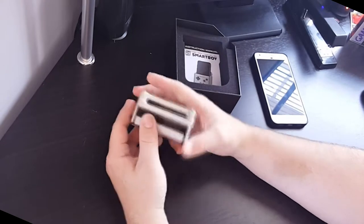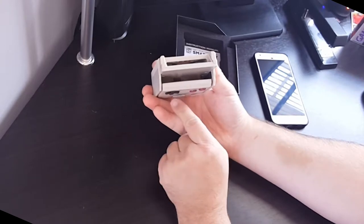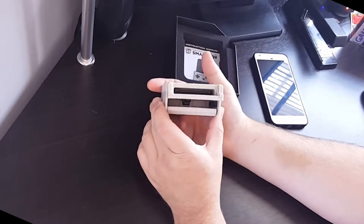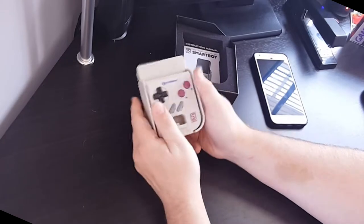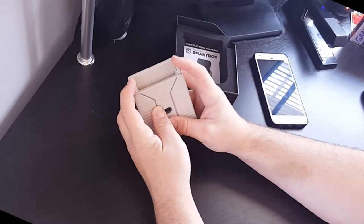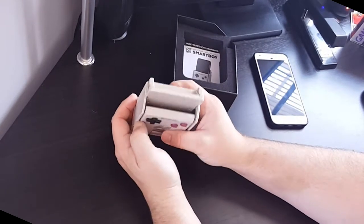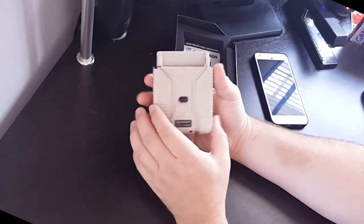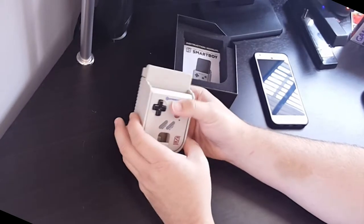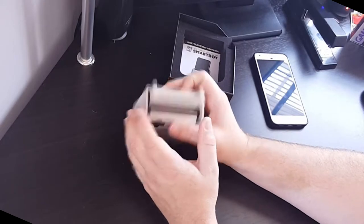Buttons feel good and clicky. I was wondering if it would create a D-pad and A, B, start, and select on the screen — basically just a pass-through membrane that would hit the screen — but no, it's actually doing it physically and then sending the signal back through your phone. You've got A, B, start, select, D-pad, and it also has an L and an R on the back. So even though it doesn't officially support Game Boy Advance games, I've heard you might be able to use it via emulation. There's a button on the back that basically expands the sides so you can slide your phone in depending on the width. And here's the business end of the unit — that's where your game carts will slide in.